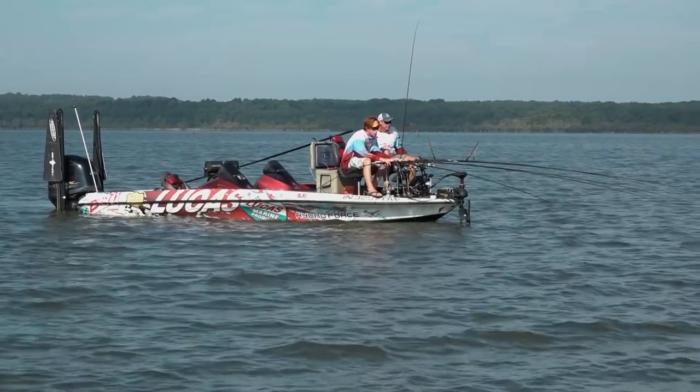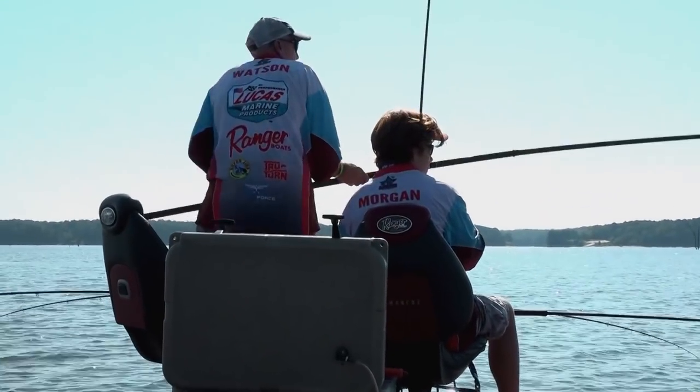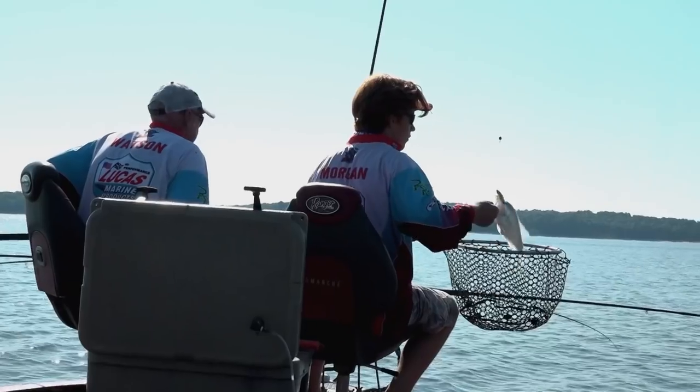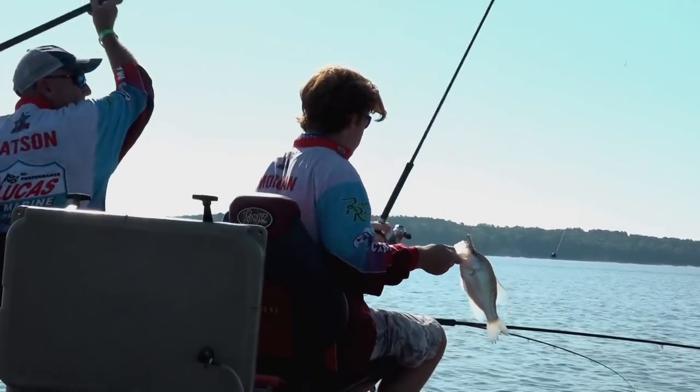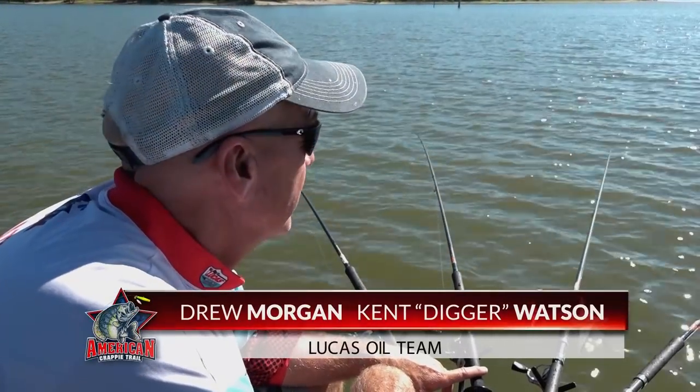Welcome back to the American Crappie Trail Special Tips and Tricks Edition. The Lucas Oil team of Kent Watson and Drew Morgan are one of many youth teams competing on the trail. These two have really turned it on this season, currently sitting third in the B&M Angler Team of the Year.